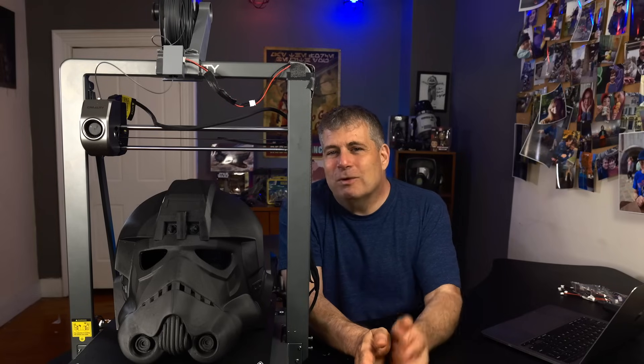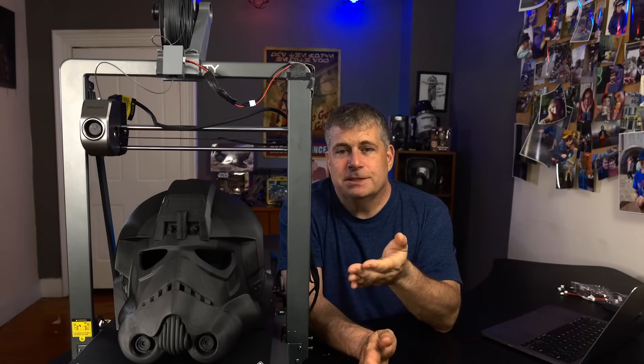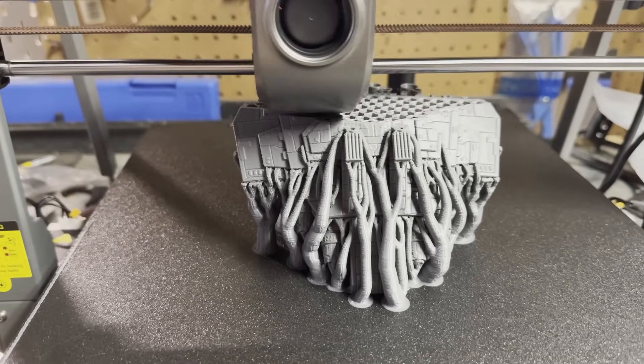Fast forward to 2024, and here is the newest Ender, the Ender 3 V3 Plus. I really was not expecting it to be one of the most reliable printers in my studio — and I have like 12 printers in my studio right now — but it is a rock solid printer. During my testing, this printer has had almost no printing problems.